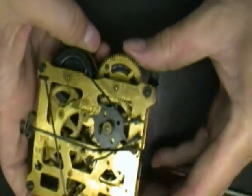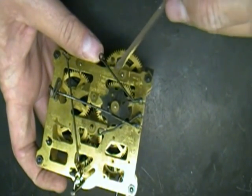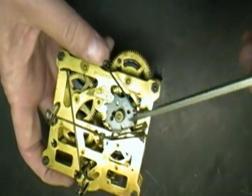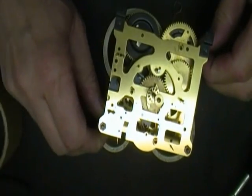This little wheel here is for the cuckoo. It activates the front whistle and then the other whistle, and this is for the hammer. And all three of them are hitting this really strange wheel here.